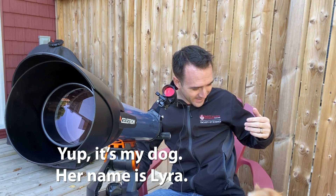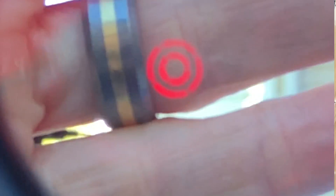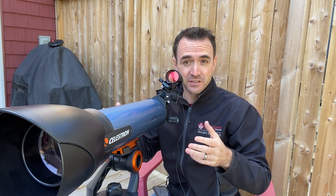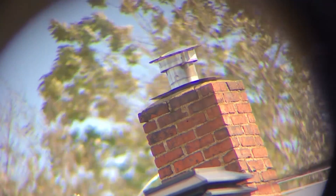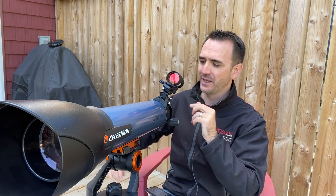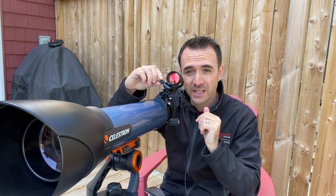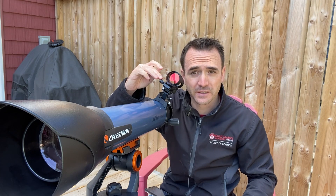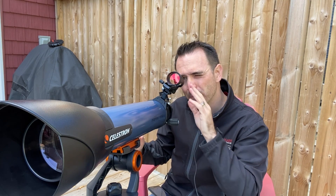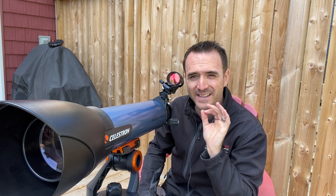I'm going to start by trying to point the finder scope at a distant chimney. If you can't quite see the bullseye, you can run your hand in front of the finder like this. My job is to get the telescope pointed at that same spot while I focus the telescope at the same time. Now that the telescope is focused and pointed exactly at that chimney, I'll move back to the finder scope and adjust the two knobs — the front knob moves the finder left and right, and the back knob moves it up and down — until the finder scope is pointed at exactly that same chimney. By alternating my view back and forth between the finder and eyepiece a few times, I can confirm they're pointed at exactly the same spot.